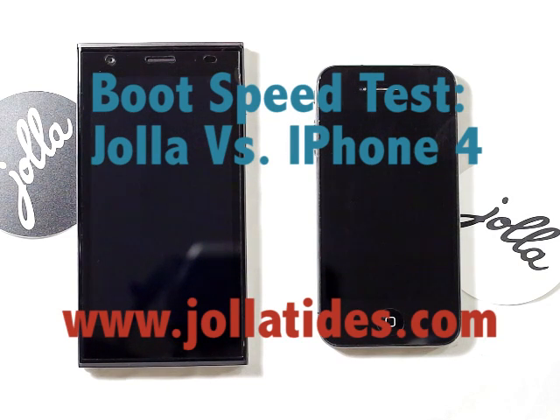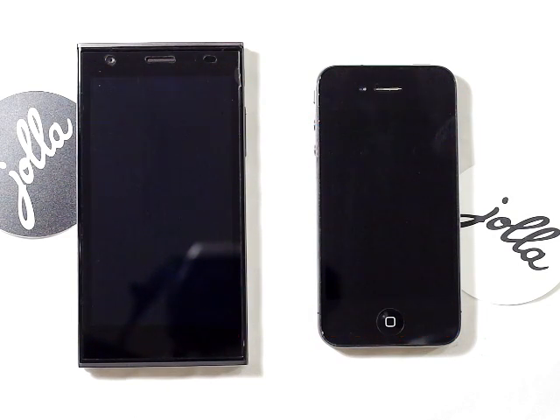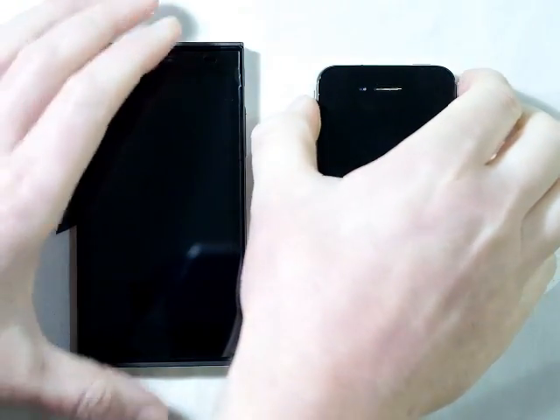Hi guys, the next boot speed comparison we're going to be doing is between the Jolla phone and the iPhone 4 running iOS 6 — I believe it's my wife's. So anyway, we'll just get straight on into that.